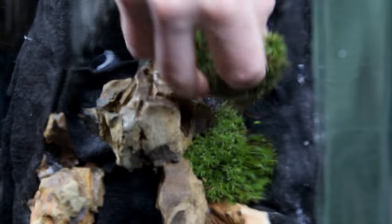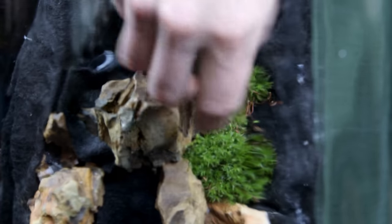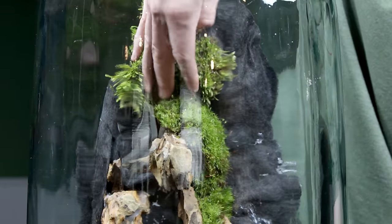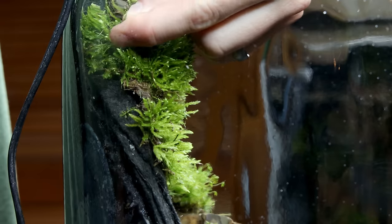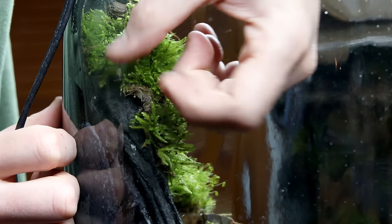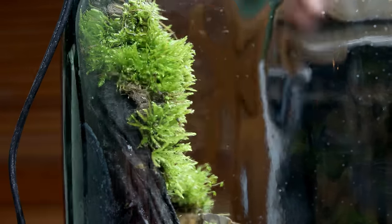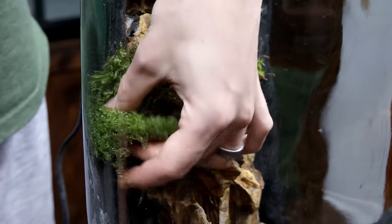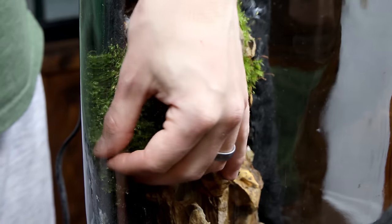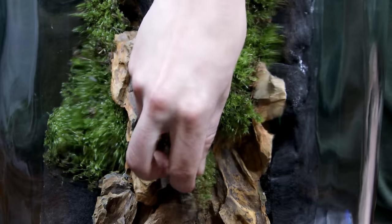I started by wedging the hair cap moss between the rocks near the top of the container. Next I pinned a sheet of hypno moss to the background with the clips. I repeated these steps throughout the entire setup until the background was covered — some were wedged in place and others were pinned. Also, in case you're wondering, stainless steel wires are fine to leave in the setup long term.